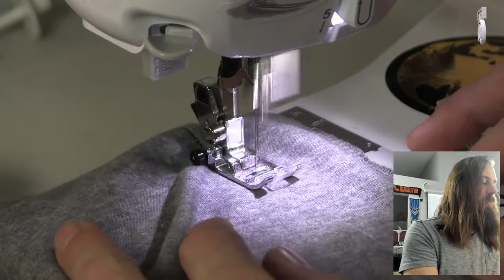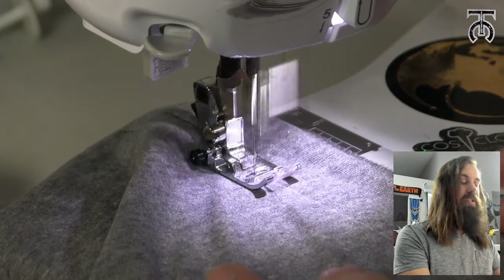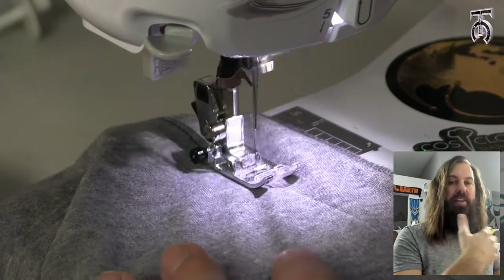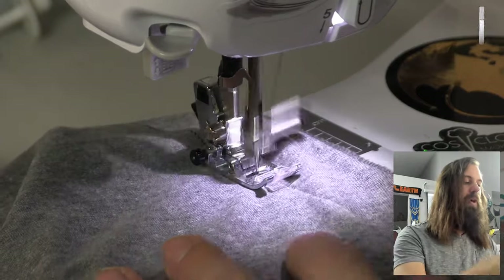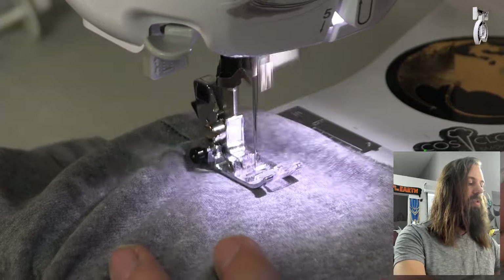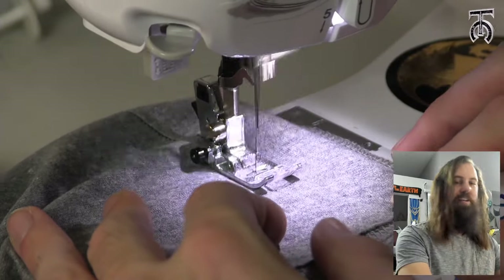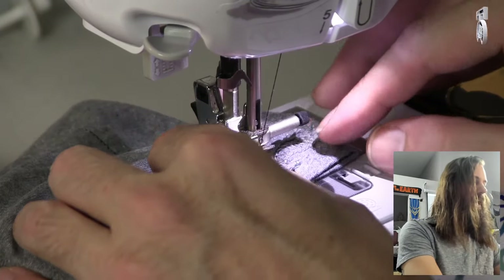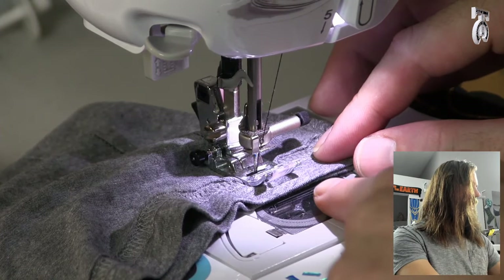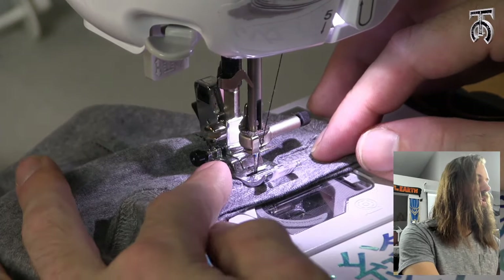Something else I want to mention while we're doing our other side: when working with knit fabrics, it's really important that you just let the machine pull the fabric — you don't want to pull the fabric through or pull it tight, otherwise you're going to get ripples and bunching. Just let the machine do its thing and it's going to turn out fine. As I get to the bottom, I want to make sure the bottom edges are completely flush so I've got a nice clean edge.